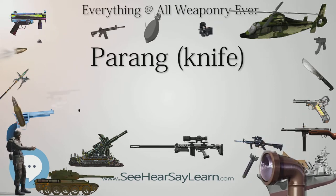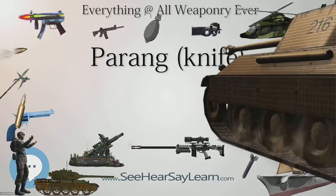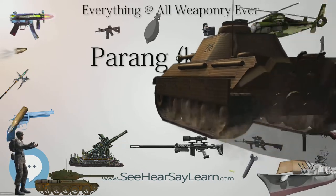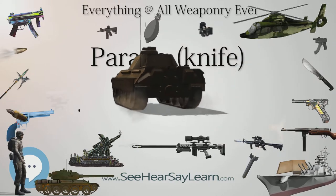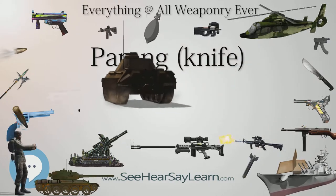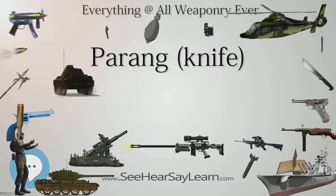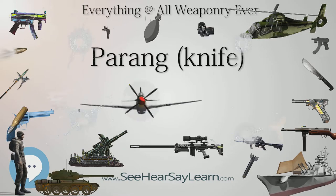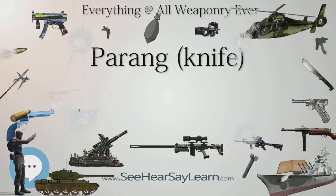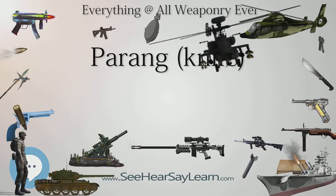The parang blade ranges from 10 to 36 inches in length. The parang has a weight of up to 2 pounds and the edge usually uses a convex grind. The parang has three different edges: the front is very sharp and used for skinning, the middle is wider and used for chopping, and the back end, near the handle, is very fine and used for carving. A parang handle is normally made out of wood or horn, with a wide end to prevent slips in wet conditions.